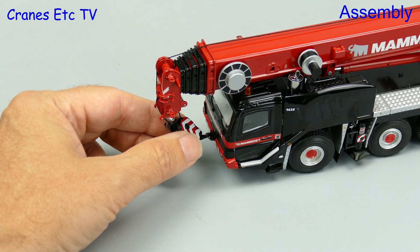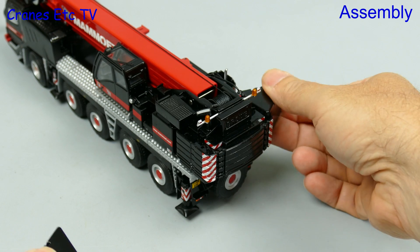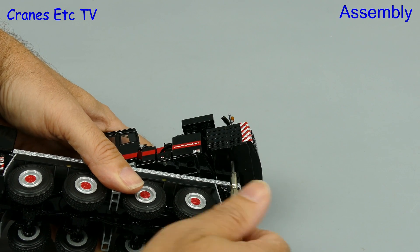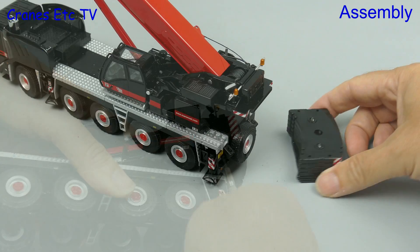With the hook re-reeved you can attach it to the cab, but it doesn't hang straight because the hook doesn't rotate. The counterweight is already attached out of the box, so we need to remove it to get the crane in travelling mode — a job for a screwdriver and some careful handling to remove the counterweight slabs.